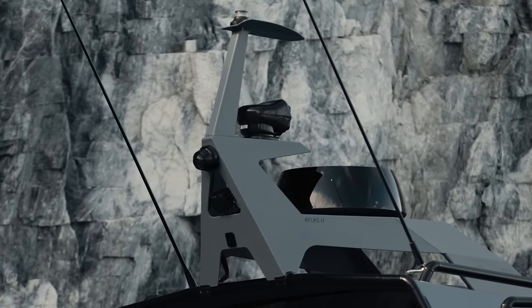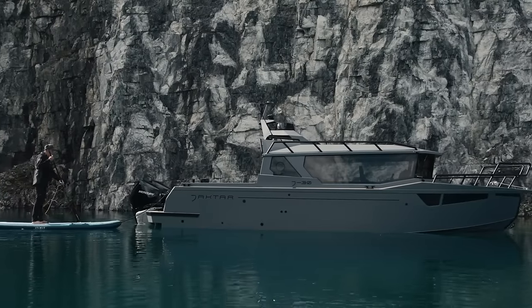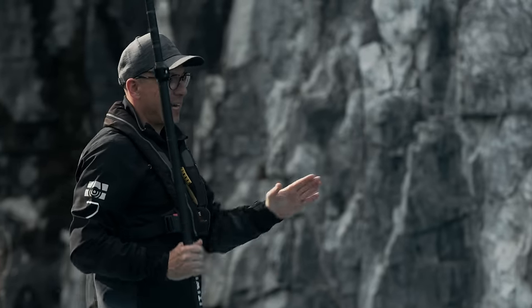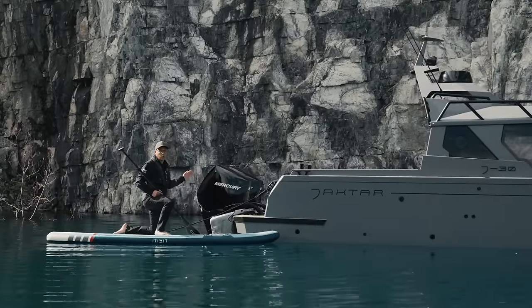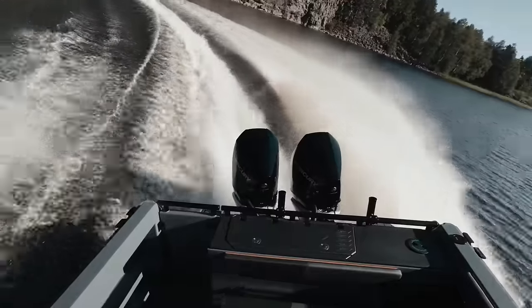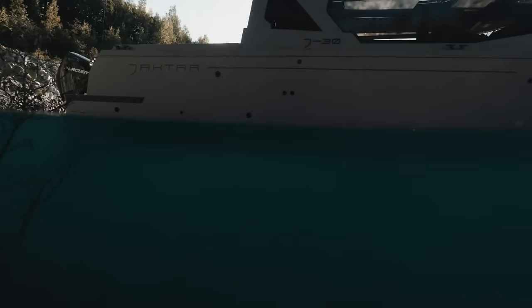Distinctive features of this modification include a full panoramic glass bulkhead, redesigned shapes of side windows, and the exquisite Atlas 2 radar mast. Now let's take a look at the hull of the boat, focusing on all the tiny components installed. A dynamic pairing of twin 300 Verado engines is powering this vessel, which perfectly matches the boat's design. When fully loaded, the boat strap reaches about a foot and a half, ensuring optimal performance in different conditions.